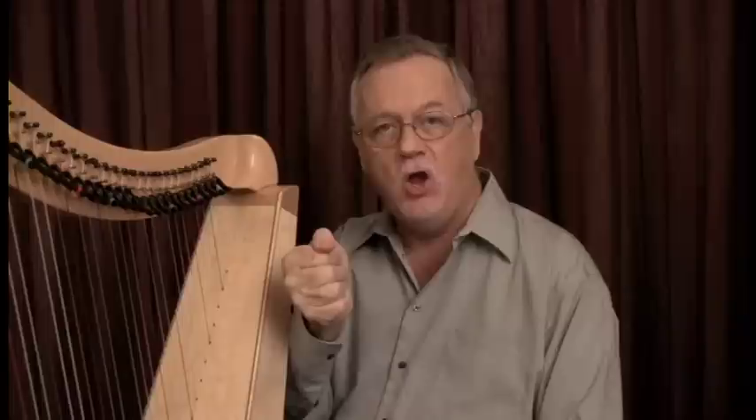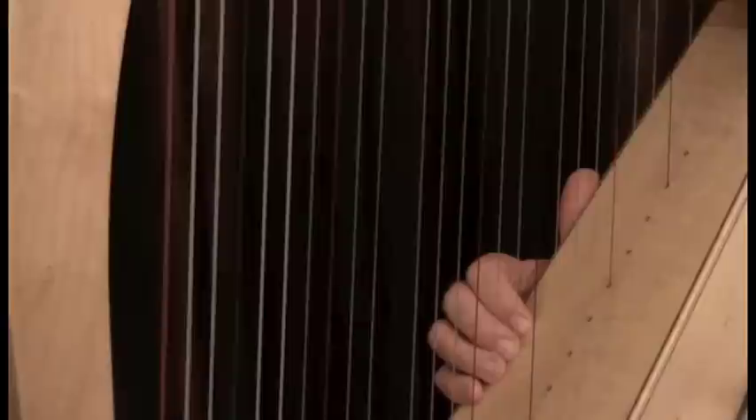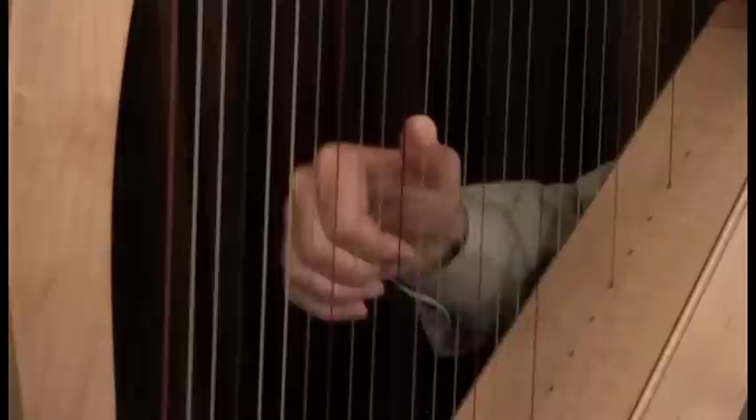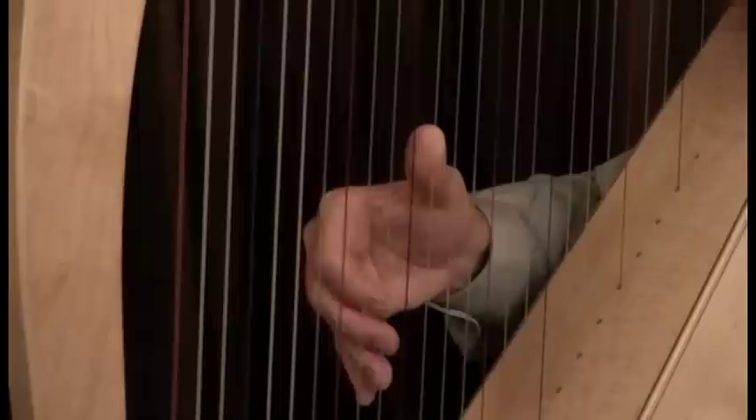Fold your four fingers flat into the palm of your hand. Then close your thumb over the second knuckle of your index finger. Let's begin by placing your thumb, number one, on the G above middle C. It should be pointing upwards along the string, not parallel to the floor — upwards. Place fingers two, three, and four about four inches down on the very same string. The thumb and three fingers are on the same string.